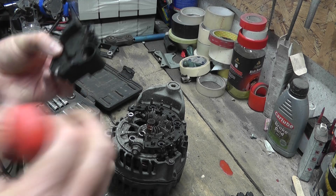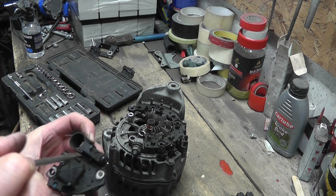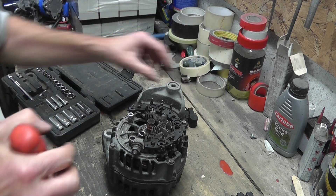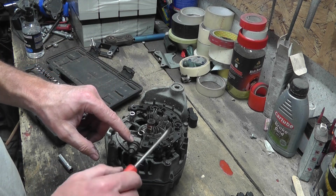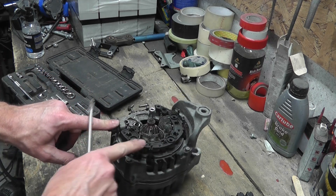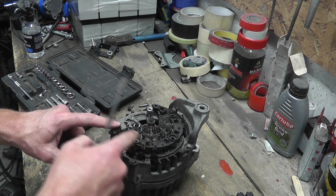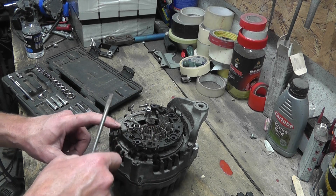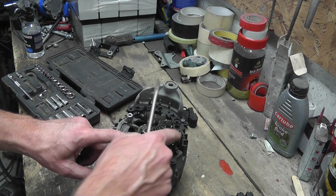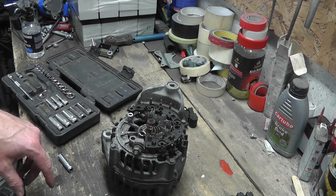Those brushes don't have long for this world actually — in fact one of them is extremely short, so I won't be able to use it for long as a motor with those brushes. Now what I'm going to have to do is cut some of these, because those are the three phases coming out of the motor — you see those there. I need to cut the connection between those three phases and this. Oh, wait — there's more. There are three connections here and three connections here, so it's not going to be quite as simple as I thought.